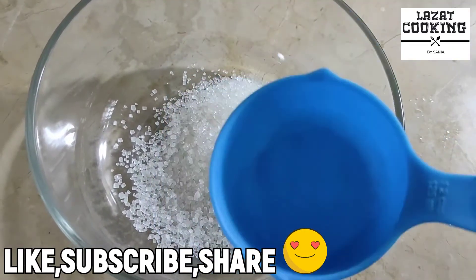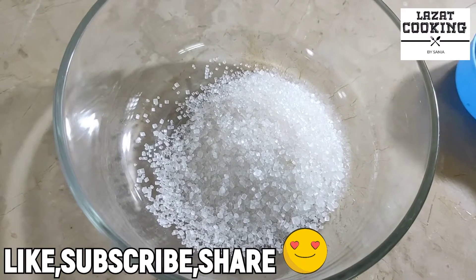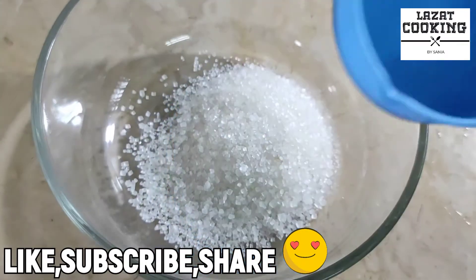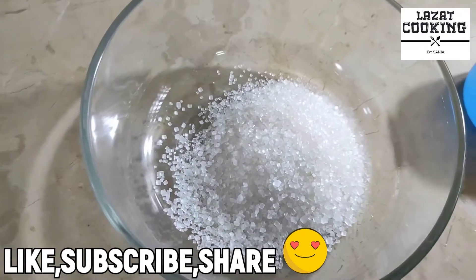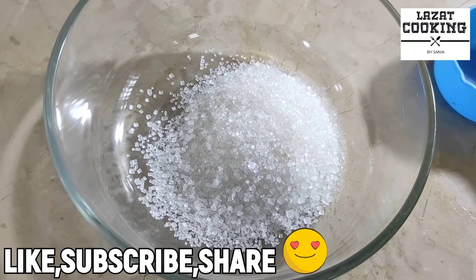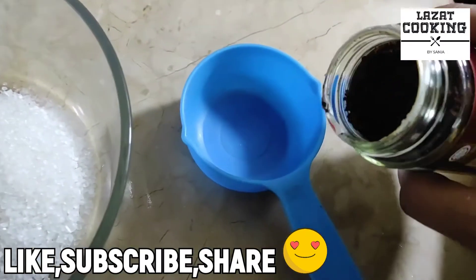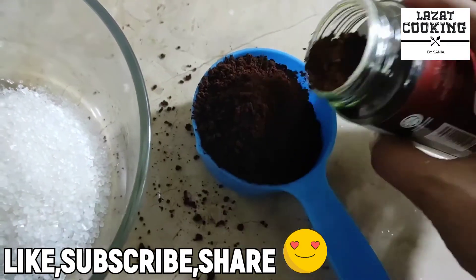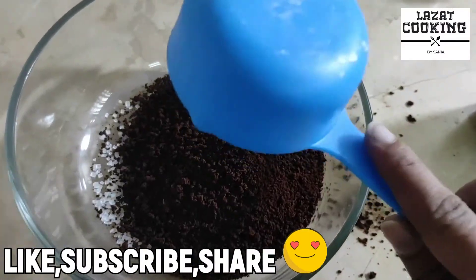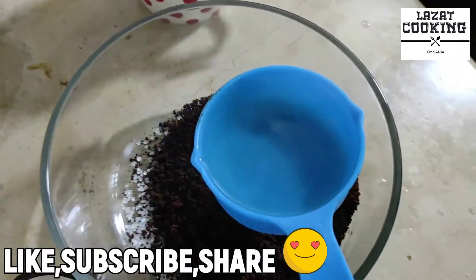I have used a half cup for measuring. If you want to make a regular amount, you can use measuring spoons — about 4 to 5 tablespoons. Whatever cup you use to measure the sugar, use the same to measure the coffee and the water as well. Now, to the sugar, I will add coffee, then add a half cup of warm water with the same measuring cup.